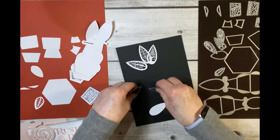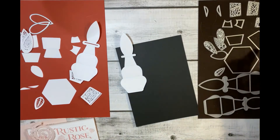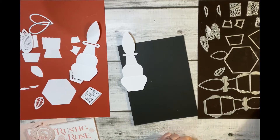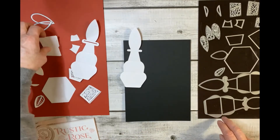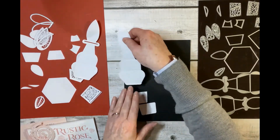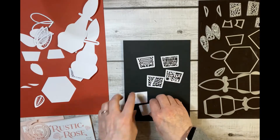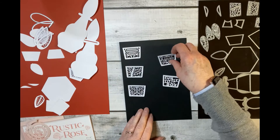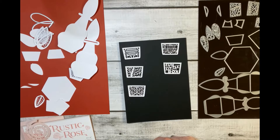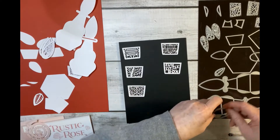Coming further down the box you've got your side panels. These are your straight cut ones and you've got the same again with a scalloped edge. Then if you want to cut a pattern into it you've got five different inside edges — three patterns and two with words on. One says 'a little something' and one says 'fun little box.' I think they'd make really nice tags with other dies in your collection.